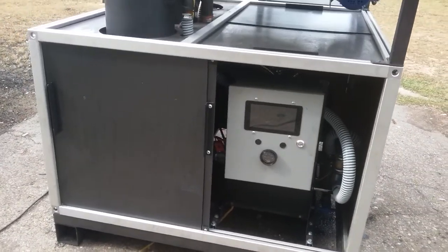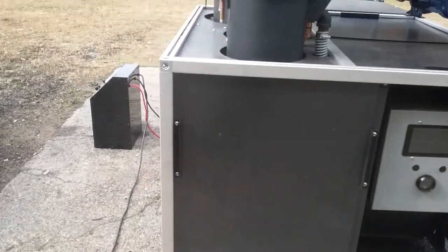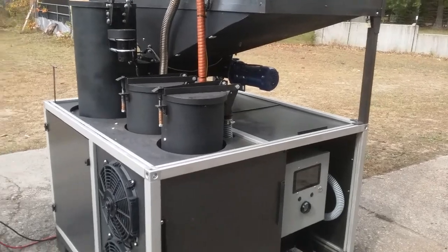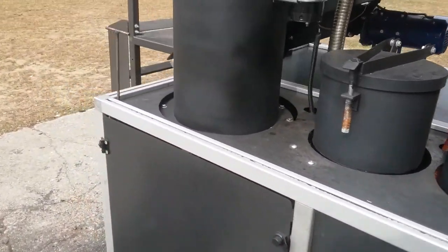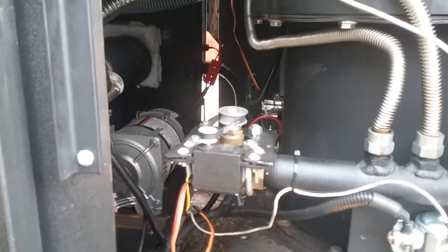This machine is full push-button operation, so operating a gas fire couldn't be any easier. You don't have to open any valves, you don't have to light anything — it does all this on its own.